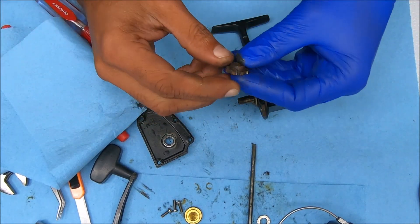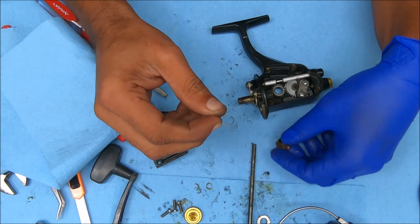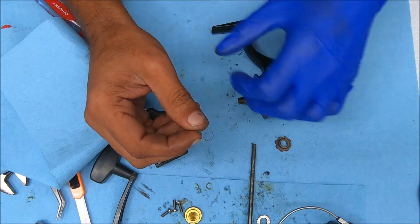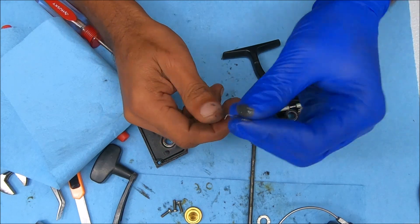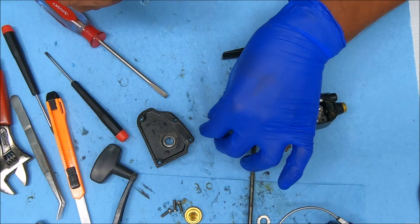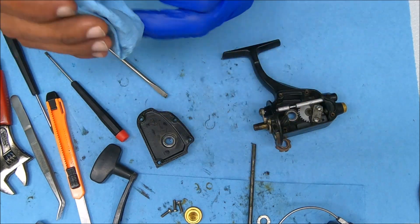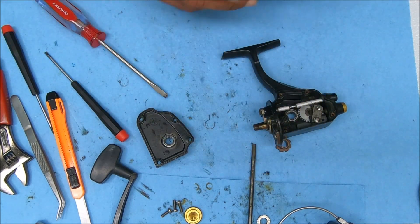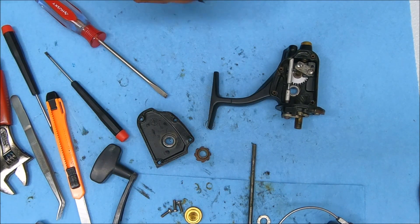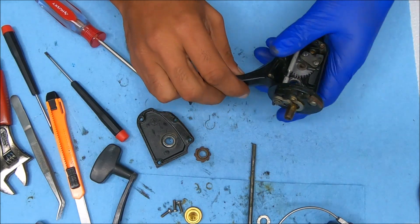All I did was squeeze that spring — it was pretty loose on this, so it wasn't really catching to create the force going backwards to engage this dog. That's a pretty simple fix if you're in a bind and can't find a replacement part — just squeeze it if everything is still intact. Over time these things can loosen up, so that makes sense. Hope you guys liked the video. Don't forget to subscribe and hit that bell notification button for updates. Thanks for watching and I'll see you guys next time.